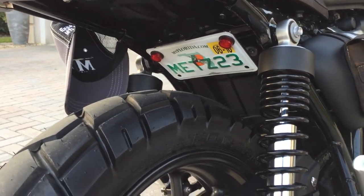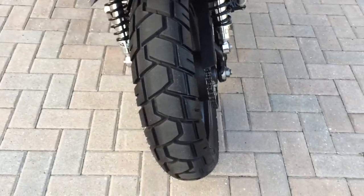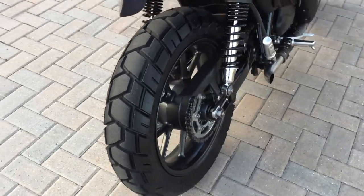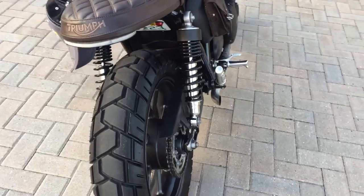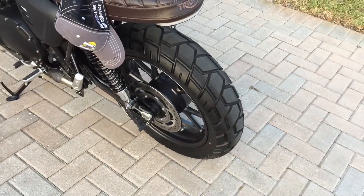I went with Shinko 705 tires just because I liked the way they looked. They're 80% street and 20% off-road. I would have liked something knobbier, but since I ride this only on the highway, they sort of fit my needs and were a good price.